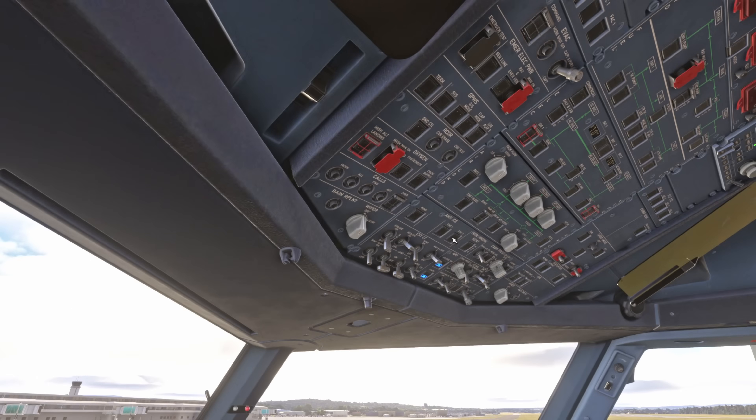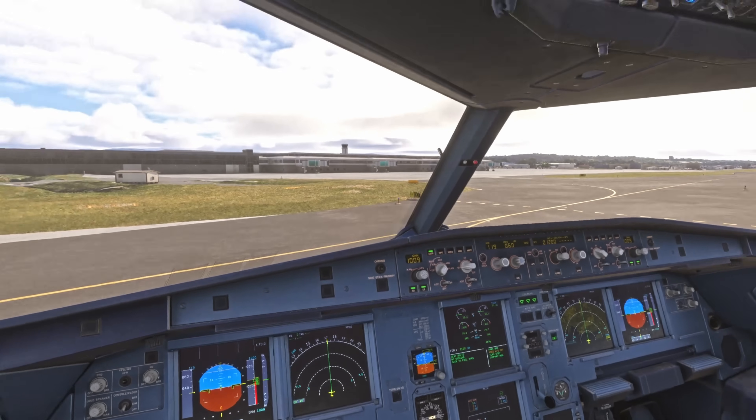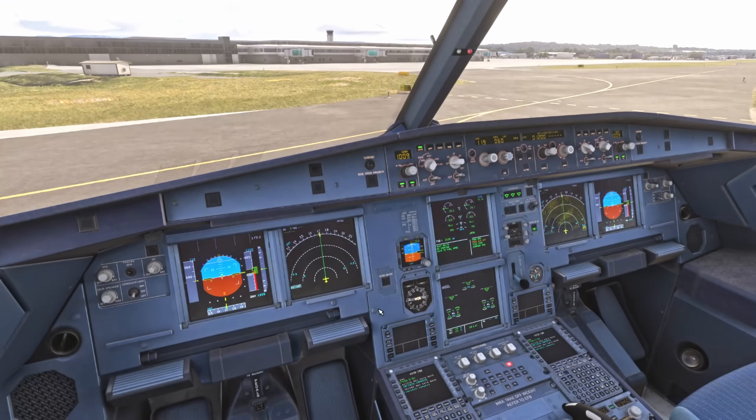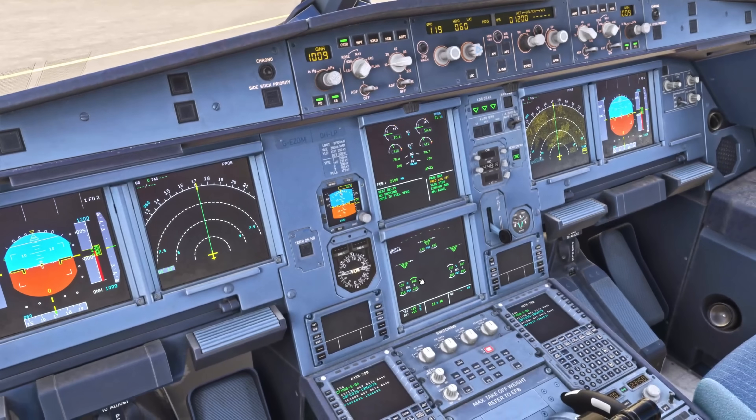We then configure anti-ice as required — anti-ice off, as we're not in visible moisture and the temperature on the ground is now plus 15. Then there's the after landing checklist: radar and predictive wind shear off, which is confirmed on the ECAM. It's a good idea to monitor your brake temperatures here — the highest I have at the moment is 145 degrees.